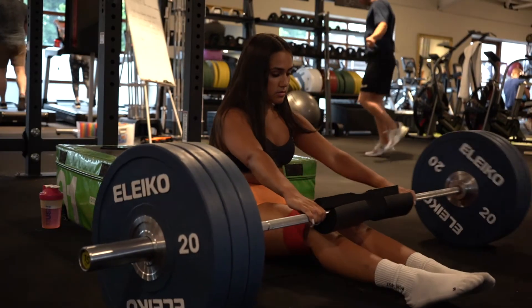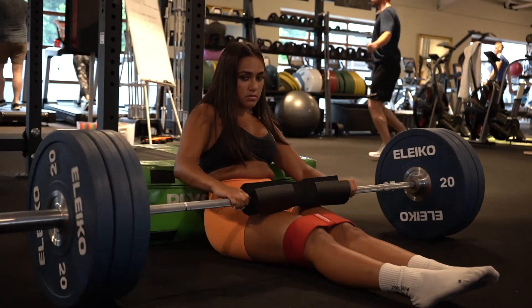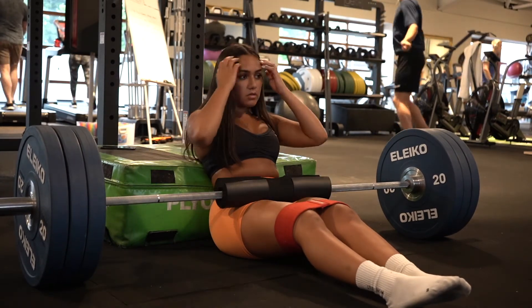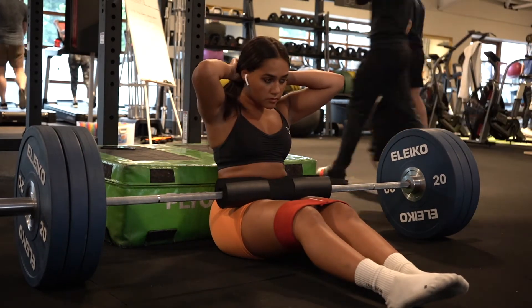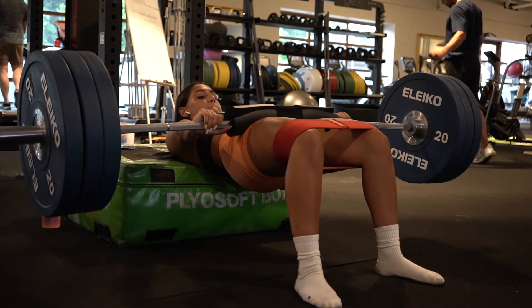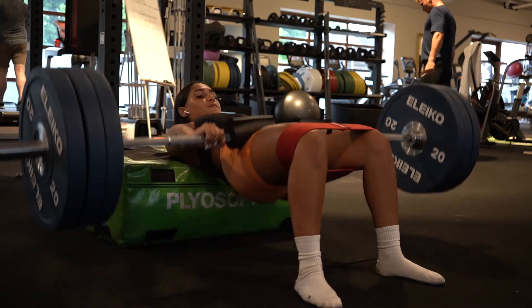Hey guys, so today I'm going to be taking you through my ultimate leg day. These are the exercises I like to include in my training plan, which I would definitely recommend if you were trying to build your legs and grow your glutes. I train my lower body three times a week.